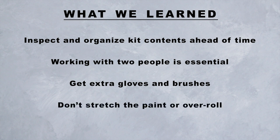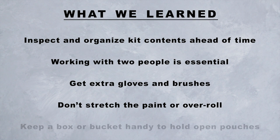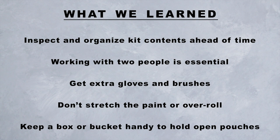Don't stretch or over-roll the paint. The places where the finish looks the best is when I had just filled the roller and had short, sporadic passes. The places where I tried to stretch the paint or over-rolled look more blended and have a mottled look versus the marbled look we were after. Keep a box or bucket handy to hold the open pouches — this holds them upright so they don't leak or drip on the floor between refills.